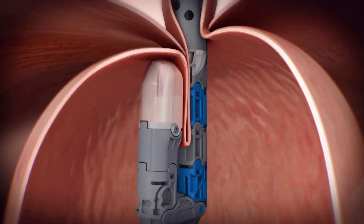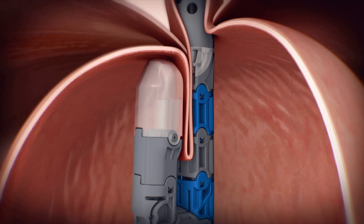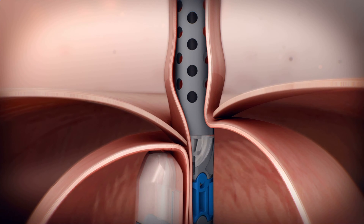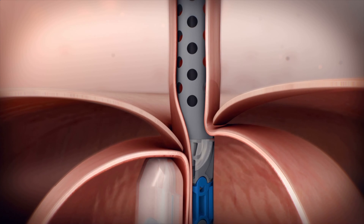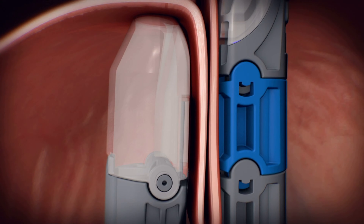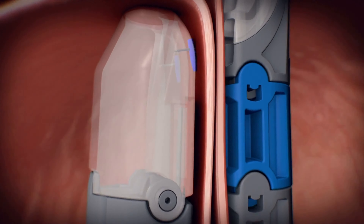The device jaws are then folded into its active state, and the stomach wall is retracted into the jaws of the device. If a small hiatal hernia is present, suction provided by the endoscope can be used to reposition the hernia below the diaphragm before device activation.